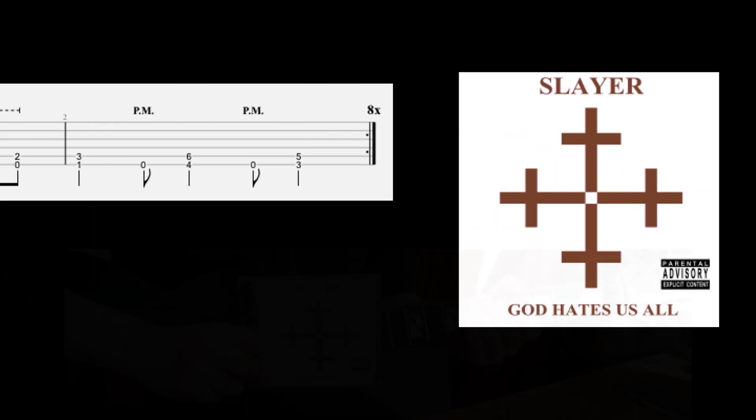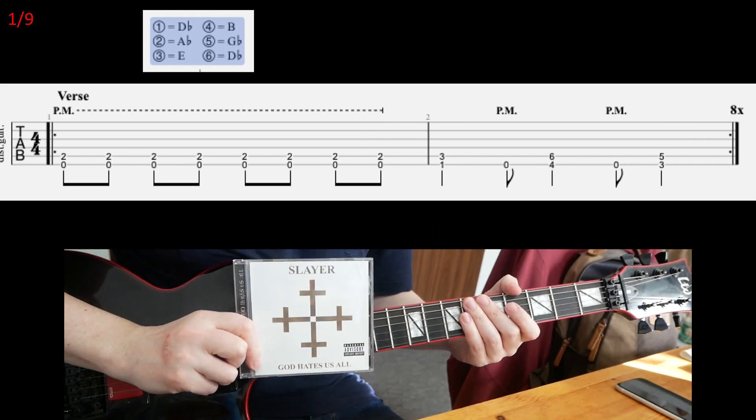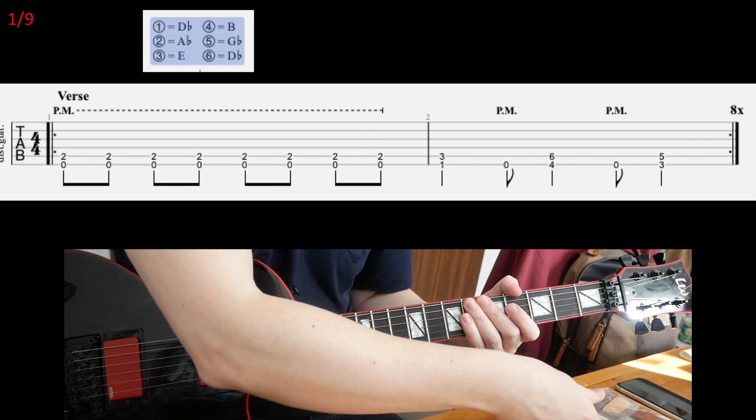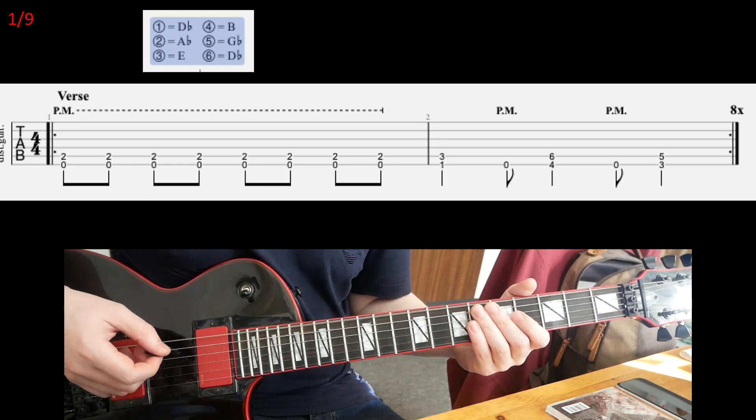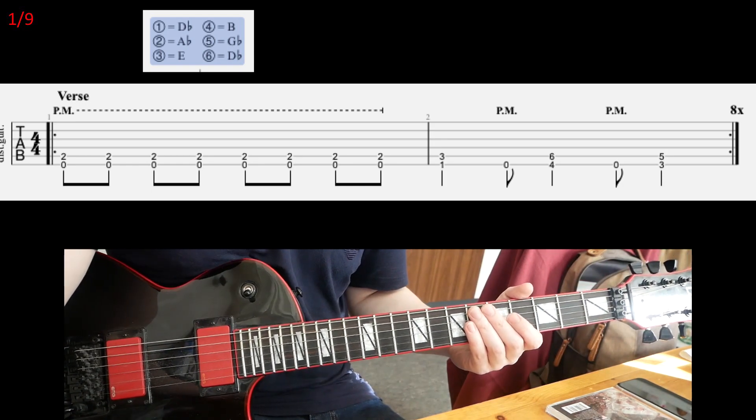Let's have a look at 'New Faith' today by Slayer from the God Hates Us All album. This is in C-sharp standard tuning — use a C-sharp if you need it.